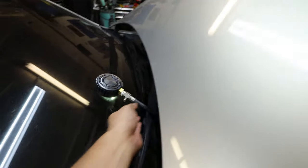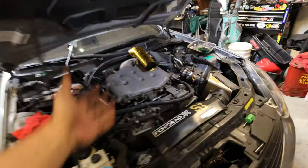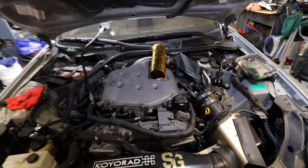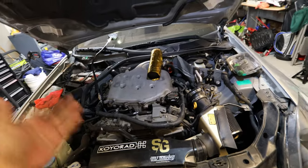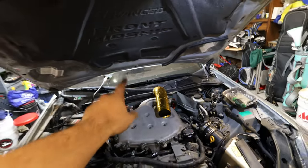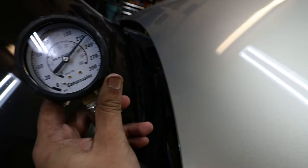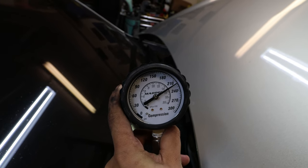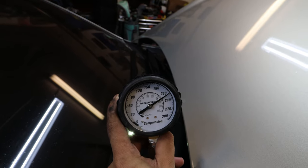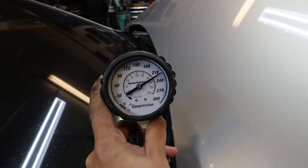Cylinder number one on the other bank is actually at 225 PSI. This was a one-owner car, so when I got it I became the second owner — it was maintained really well with maintenance records and everything. The only thing that was pretty beat up was the transmission, so I'm glad the engine is all good and I have a transmission ready to swap in. Cylinder number three is 220 PSI. Everything is really close to each other, which is a great sign — the most they can differ is about 15 PSI per cylinder.